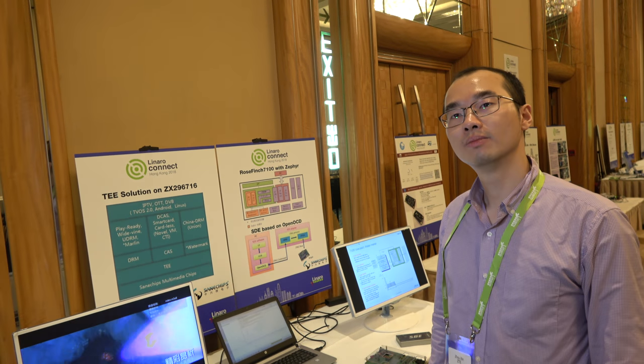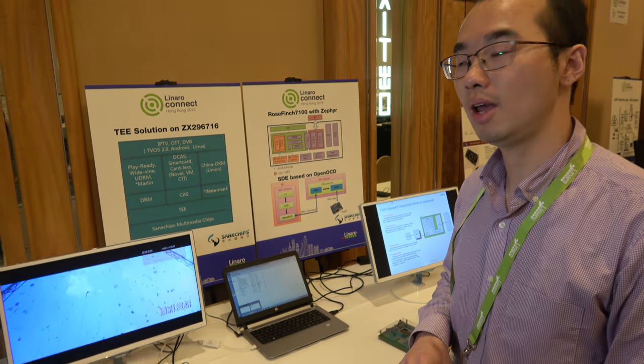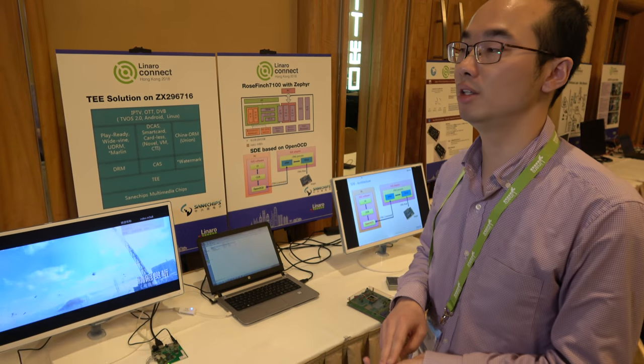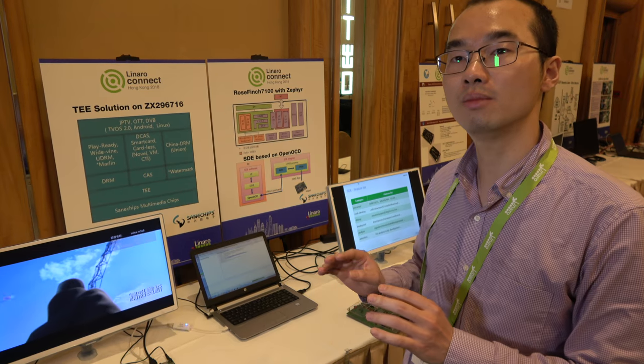So it runs Android TV — that's the most popular use case — and together with Linaro you optimized OP-TEE to work. It supports secure boot, secure storage, secure playback, secure updates, and SDCP security features.